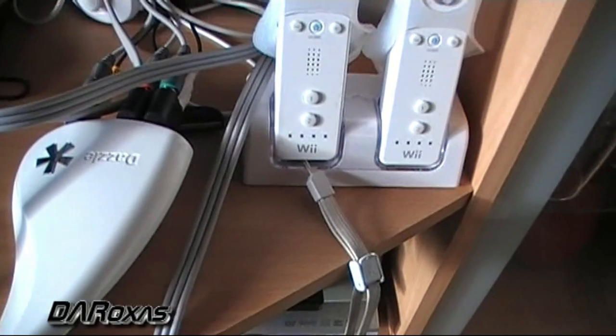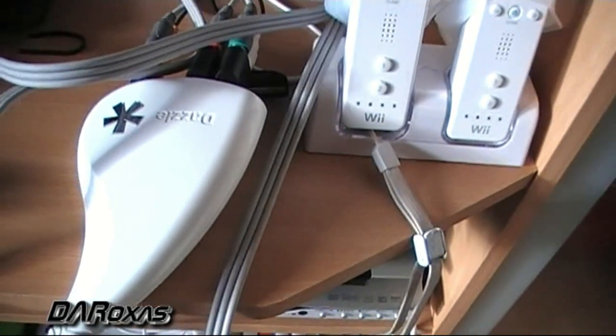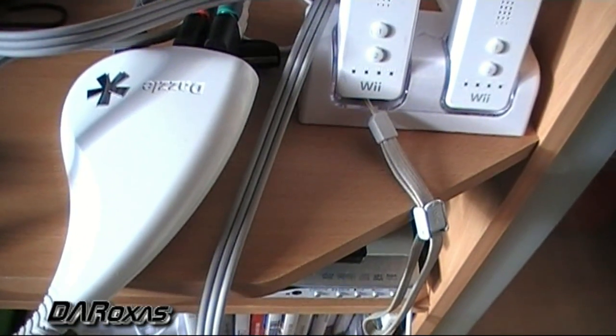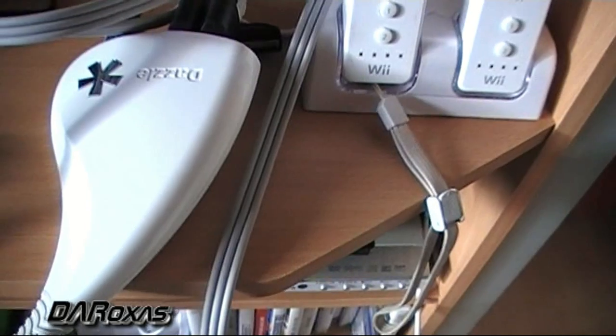Now, the first thing, of course, you're going to need a Dazzle. You can find them just about anywhere. The family member that got me this, it only cost him like 30 bucks. So it was a pretty good deal considering that he works at the electronics shop.